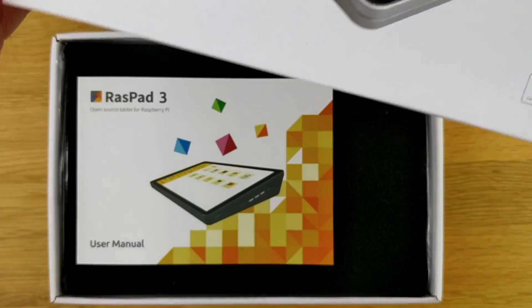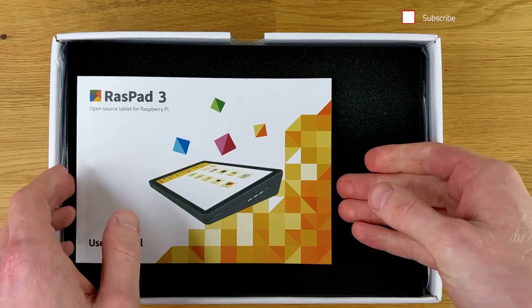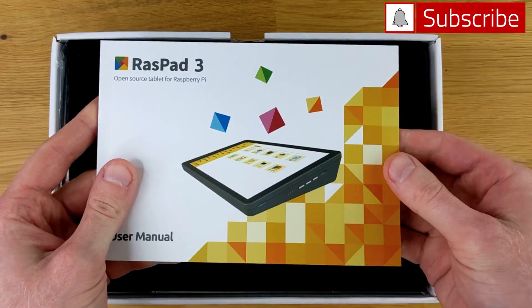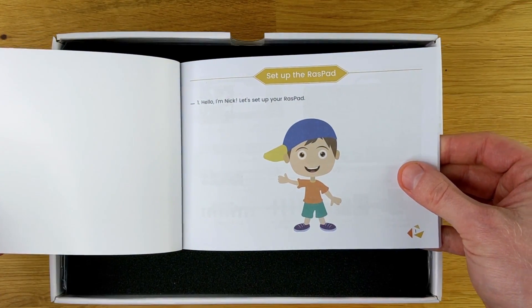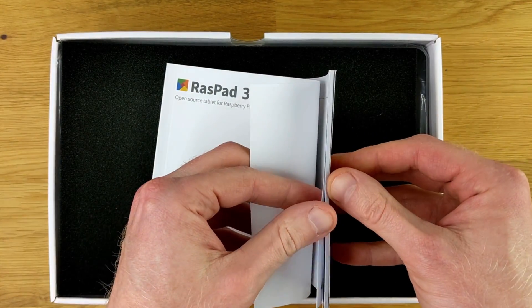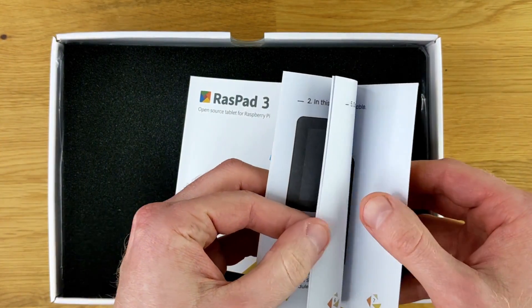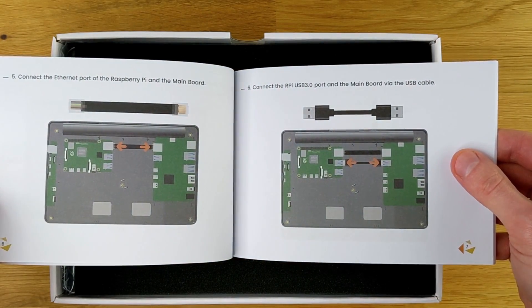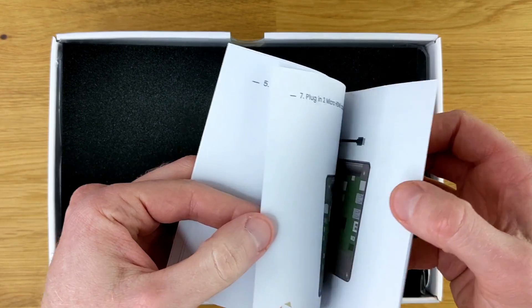To kick things off, Sun Founder sent me the Raspad 3 for a fair and honest review, and that's exactly what we're going to do here. The very first thing I see when I open the box is the instruction manual, and it's very detailed. That's a really good thing. Sometimes instruction manuals can be a little bit confusing, maybe poorly worded, but this one is very straightforward, very easy to follow, and if you're a novice at this, you really won't have much trouble at all.